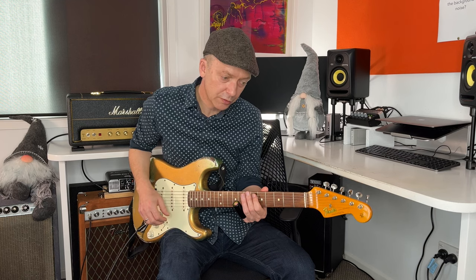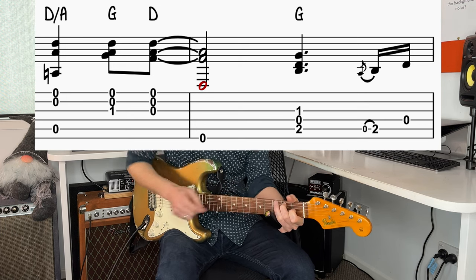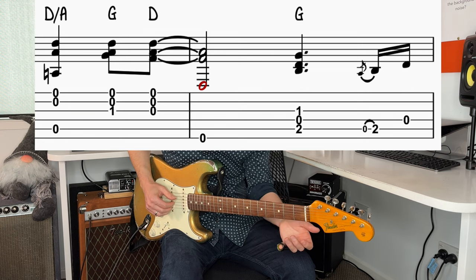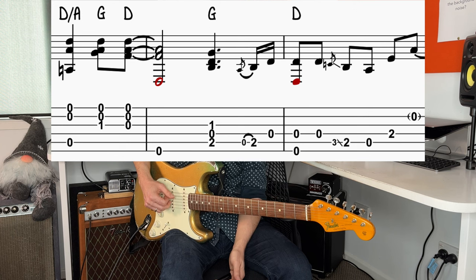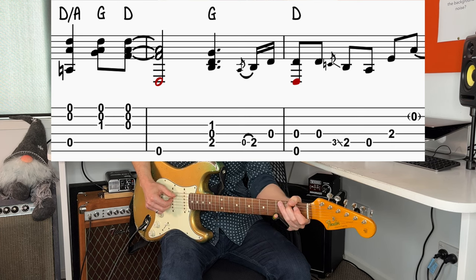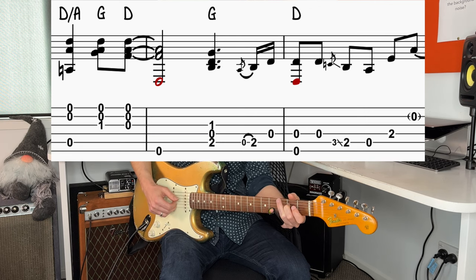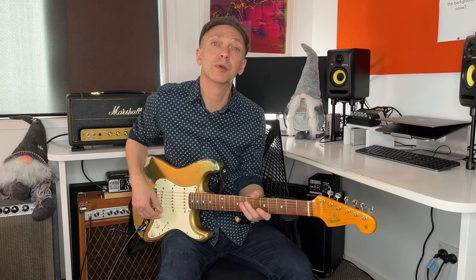Just going to follow that with the open 6th string. Then it goes to a G and a B in the bass. And then a little hammer on on that 2nd fret. Open 4th string, and then 6th and 4th string together. And then he does a little slide down from the 3rd to the 2nd fret, then open, then 2nd fret on the 4th string. Then open 2nd string. There are slight variations.